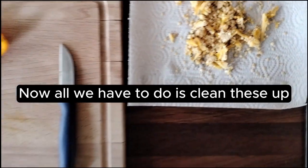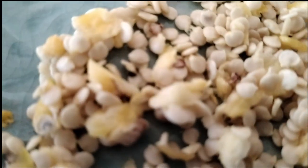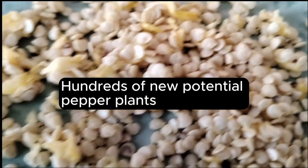Now all we have to do is clean these up. Here they are — hundreds of new potential pepper plants.